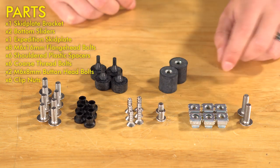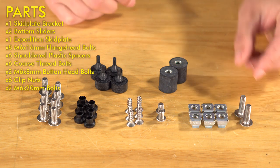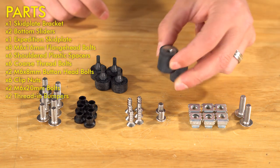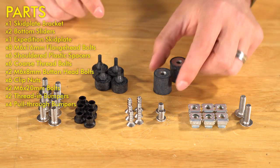These are the coarse thread bolts that go through those plastic spacers. We have two very short M6 by 8 millimeter button head bolts. These are clip nuts — there's six of them — and over here we have two M6 by 20 millimeter bolts. This kit contains two different types of rubber bumpers: thread-in style and pull-through style. You should have four of the pull-through and two of the thread-in.